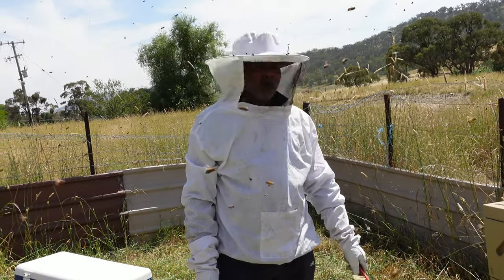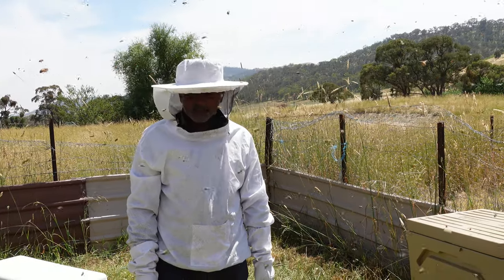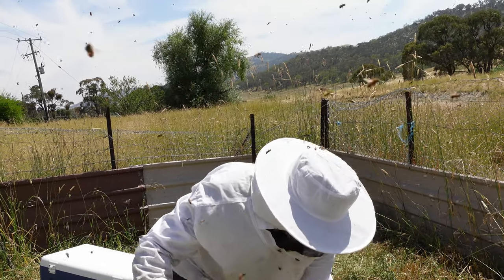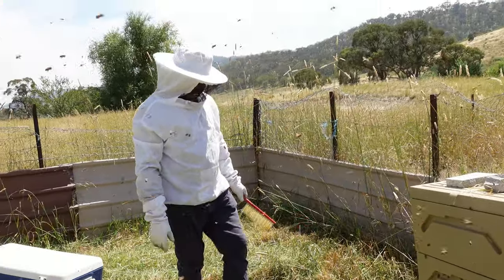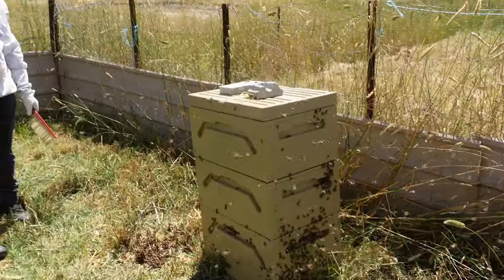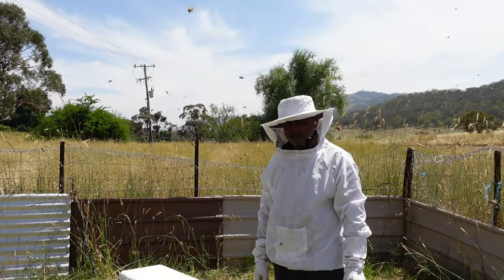We didn't see the queen but she must be at the bottom — hopefully brooding up. A little bit messy but not as messy as last time. Anyway, that's done. I've got my five frames of honey. The front entrance was blocked, which we've fixed up now — inshallah they'll settle. Okay, we'll see you back in the house.